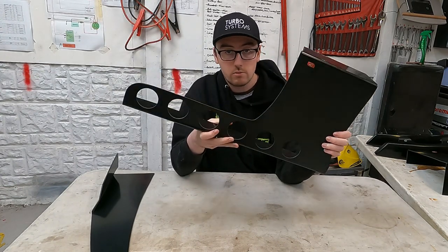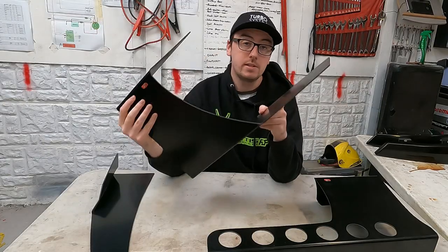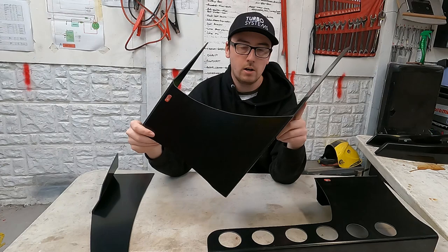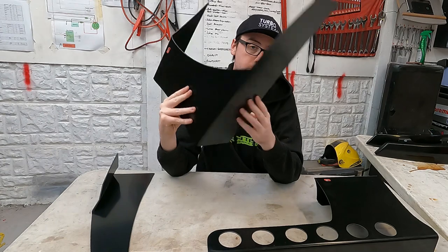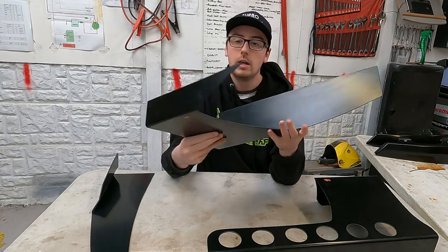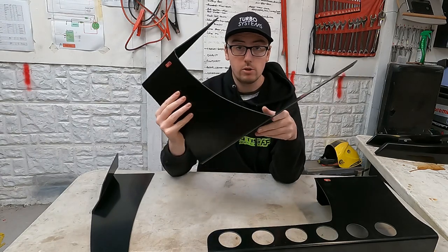I don't think I've ever seen this on a Nissan chassis or any particular car like that, and I think this would be really cool to see on the car. The last piece is this medium canard. We'll be running this on the rear of the car and I think this looks fantastic as well. There's plenty of material on the bottom to mount it to your side skirt, and plenty of material on the top to shape it into whatever you need to make it fit your car.